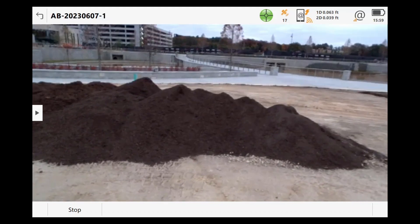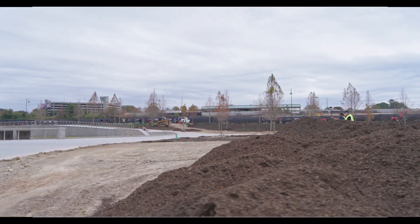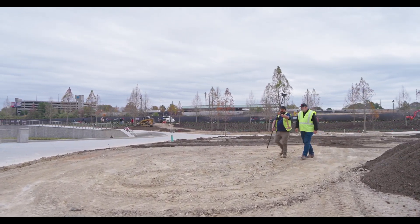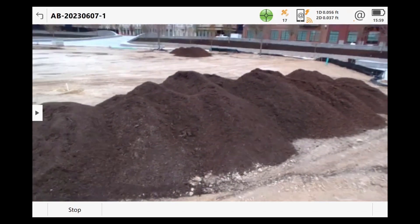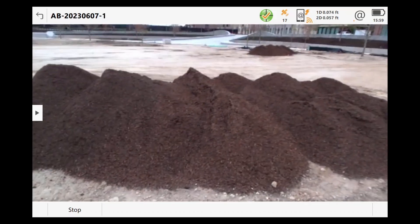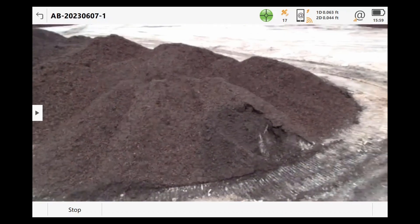This would be very hard to measure with a manual process, but using photogrammetry makes it really simple because we get all the detail. We can do this without having to pull the total station out and we get really accurate results. Just walk around, keep the camera on it, and away you go.